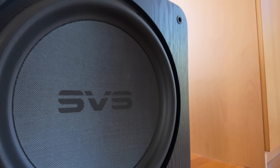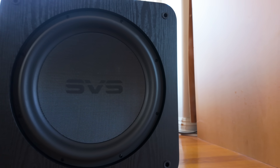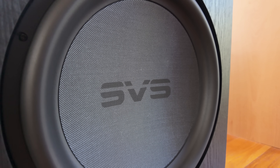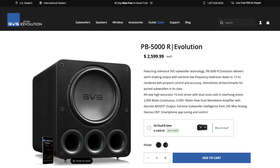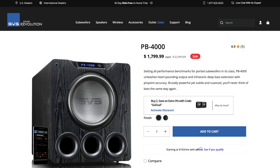The SVS SB-5000 has a 15-inch woofer mated to a 2000-watt amplifier — I believe it's dual monoblock amplifiers producing that 2000-watt RMS number with 5000 watts peak power. The sealed version comes in at $2000 and the ported version is $2500 — it's a lot bigger with a larger cabinet and big ports. This is the replacement for the SB-4000 and PB-4000. SVS is having a sale on the PB-4000, so now might be a good opportunity.